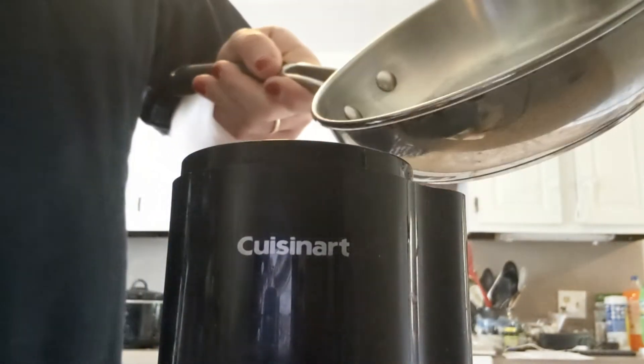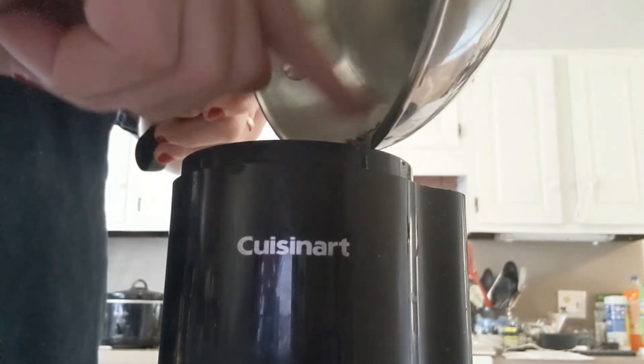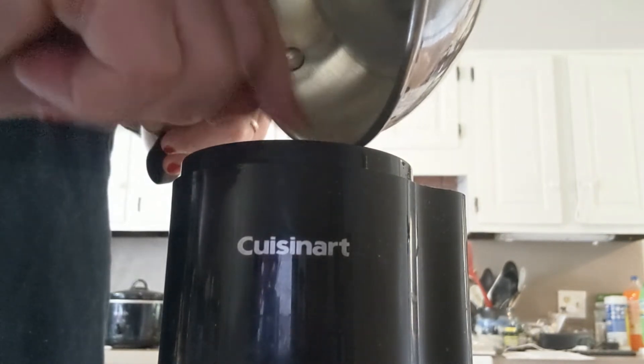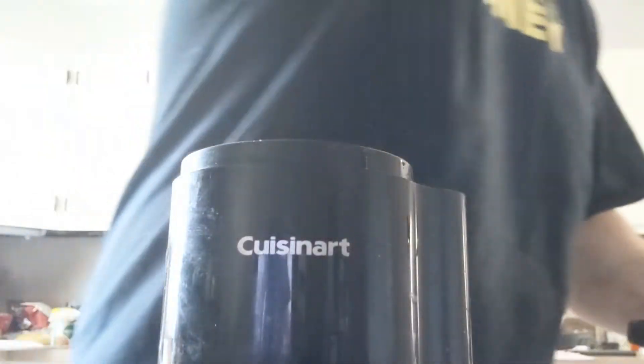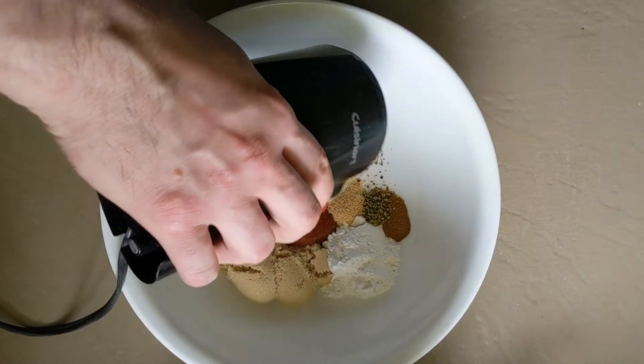Grinding the spices is as easy as it sounds. You just load it into the grinder, fire it up, and go. Now add the ground spices to the bowl.